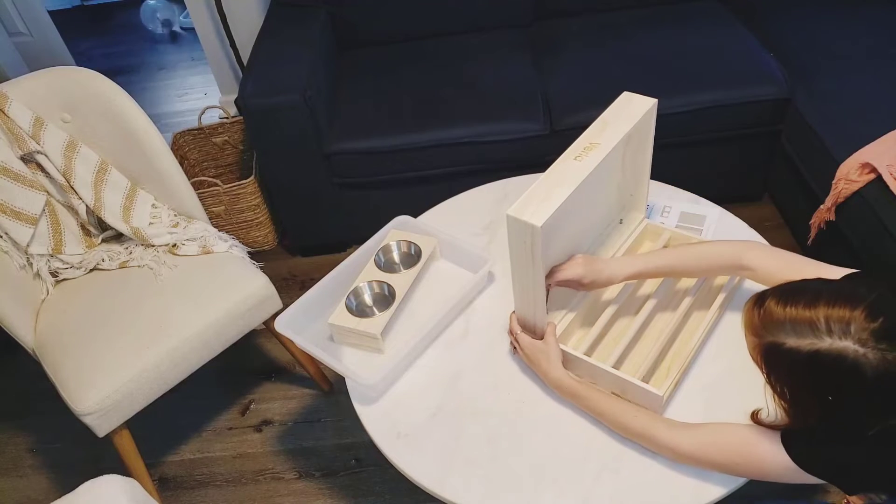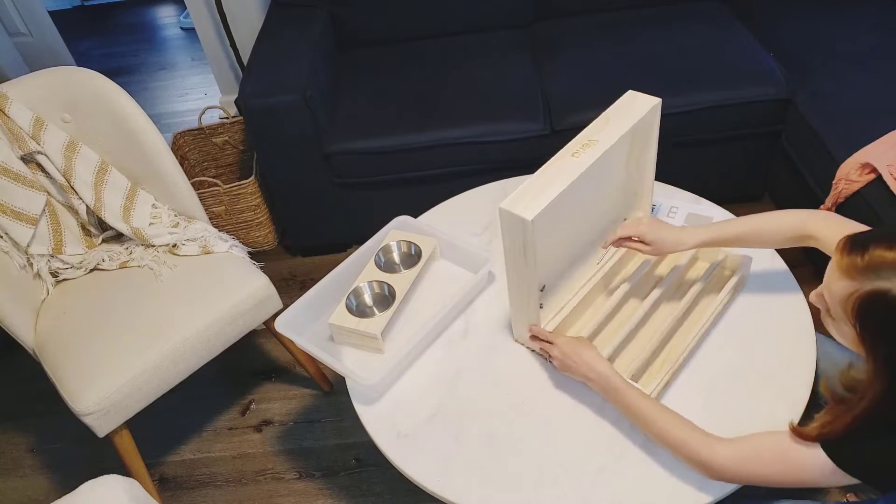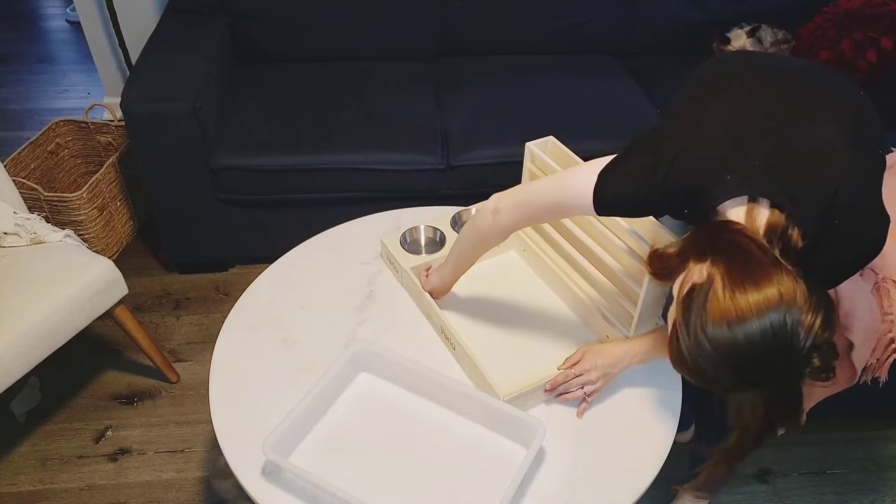Hi everyone! Today I'd like to show you how to set up this feeder. There were four screws required for this — two on each side, one holding the hay rack and the other holding the bowls.